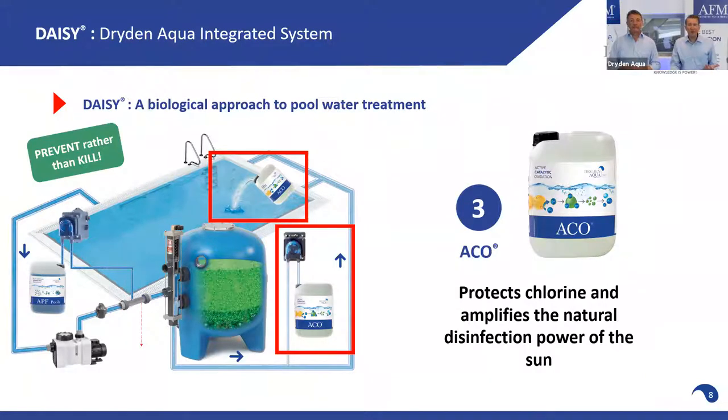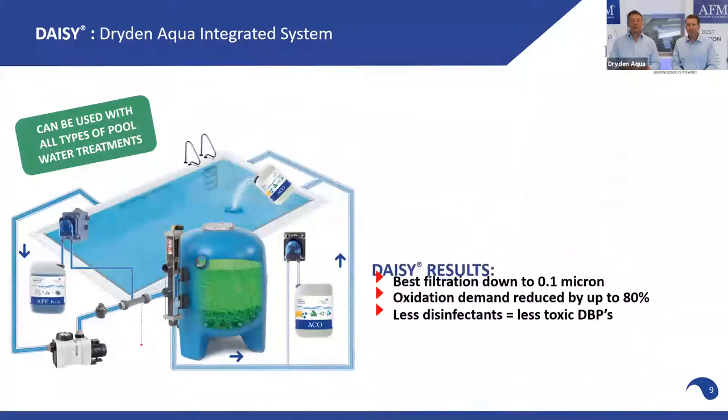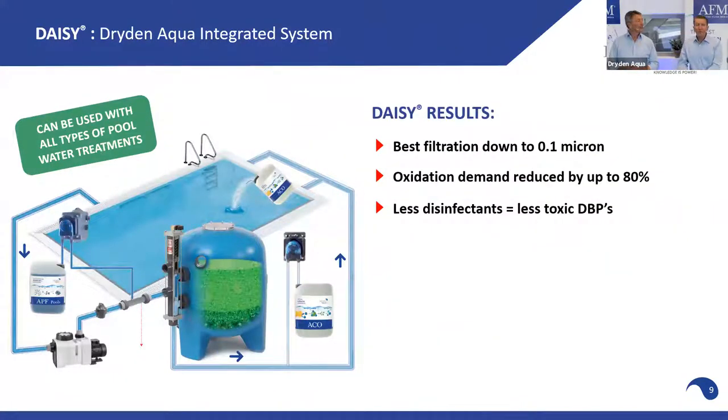Step number three is to protect chlorine from photo-oxidation by the sun, and to amplify the natural UV light for disinfection power. We are working with what nature gives us — the sun is a very strong UV source and we make it work even better.